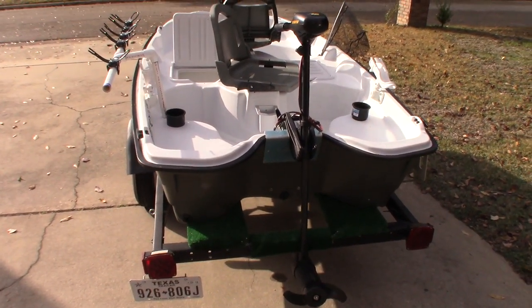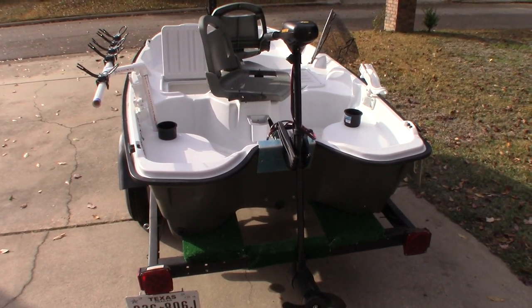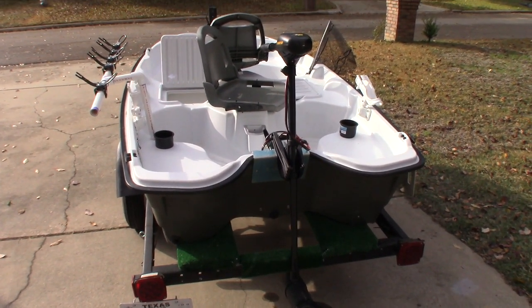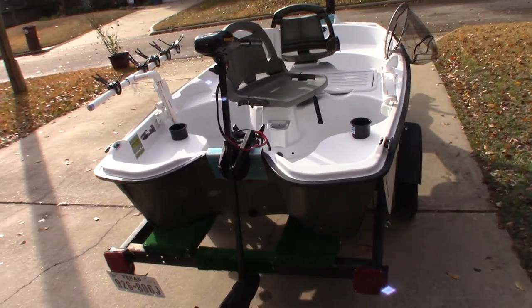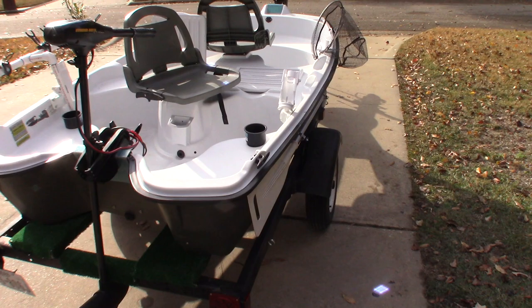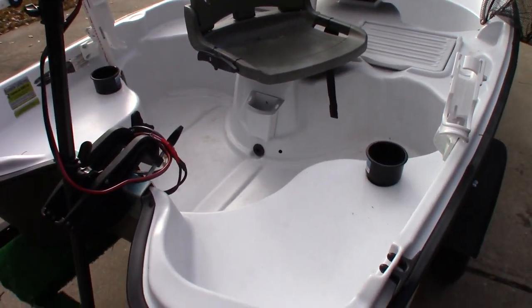Moving around to the side, we've got a Minn Kota 55-pound thrust motor. A 30 would probably be fine for this boat in most conditions, but get two people in here with some gear and a little bit of wind, and the 55 is going to be a lot better. It doesn't really make it faster — just pushes it along better.